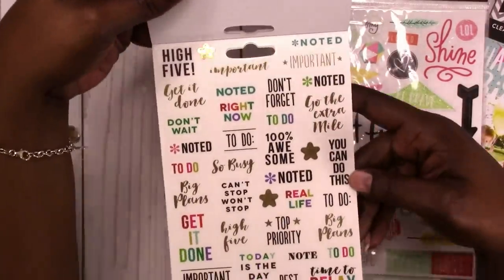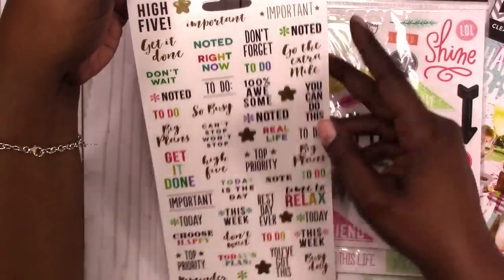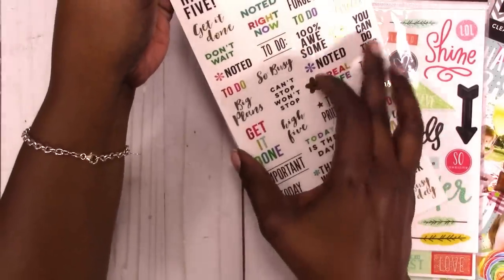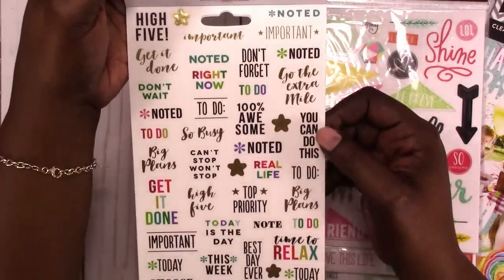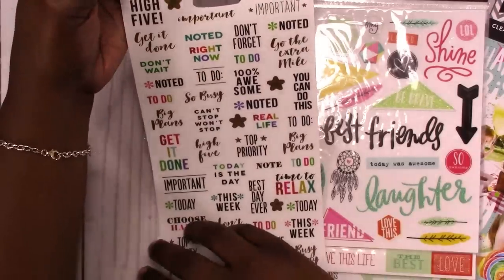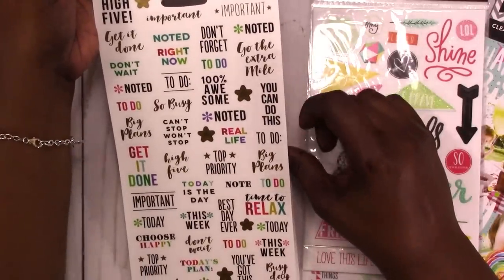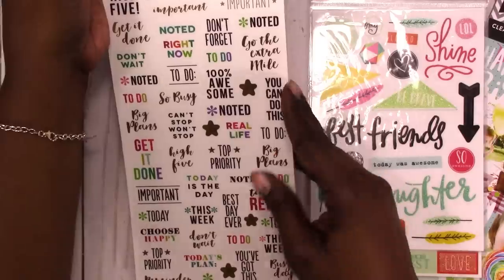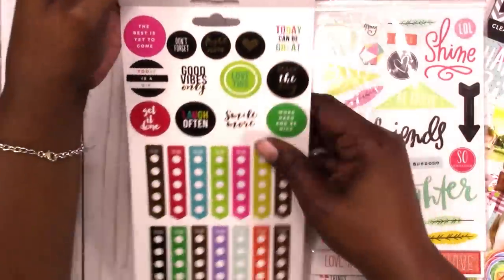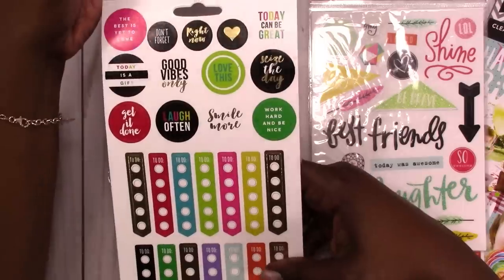These are some of my favorite stickers — the text ones. They're matte clear stickers; some have foil and some are just plain. 'Don't forget,' '100% awesome,' 'Noted,' 'Today is the day.' Those are nice. Then we've got more circles with little quotes and checklists.